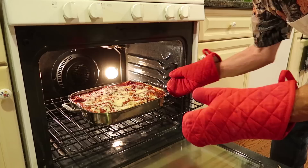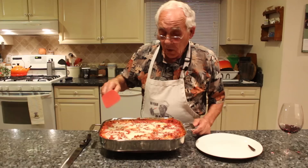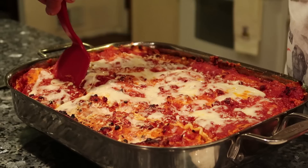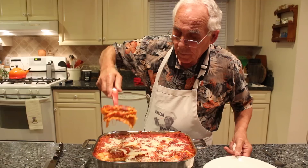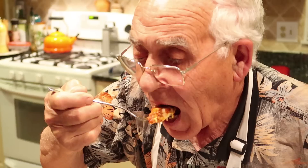Now the lasagna cheese is melted. We take it out and let it relax for five minutes — the cheese needs to firm together and it's still bubbling all around. Now let's see what this lasagna looks like. Let me cut one piece — look how beautiful, it stays together! It's really good, and with the wine, it's much better!